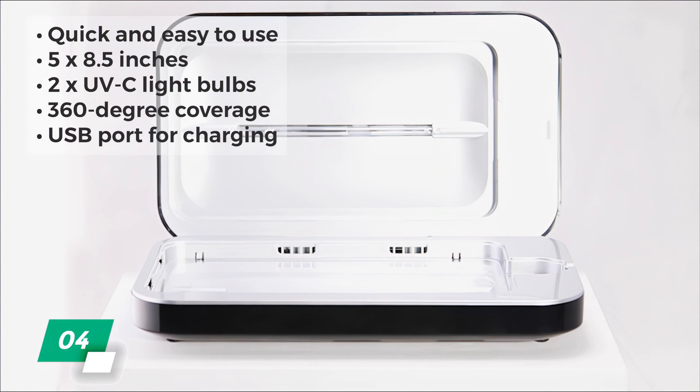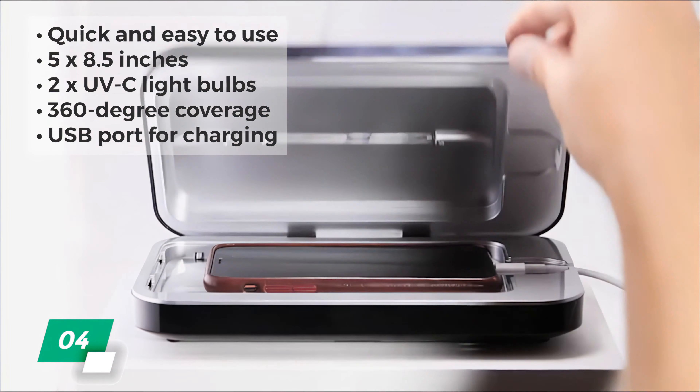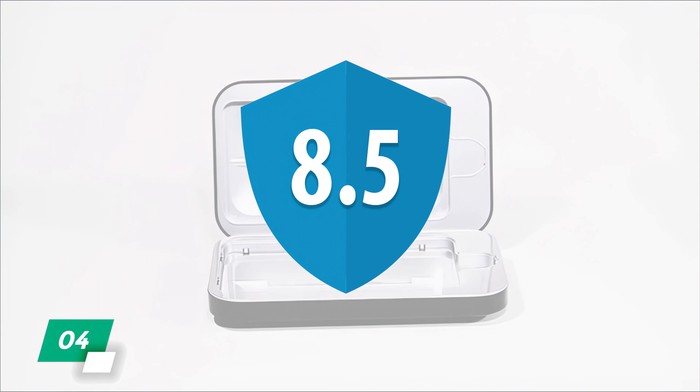It's also nice that it features a USB port for charging, so you can both charge your phone and sanitize it as well. The Phone Soap 3 gets an 8.5 out of 10.